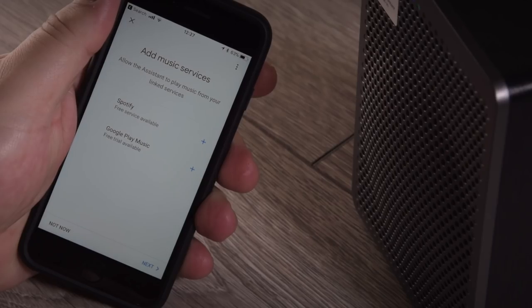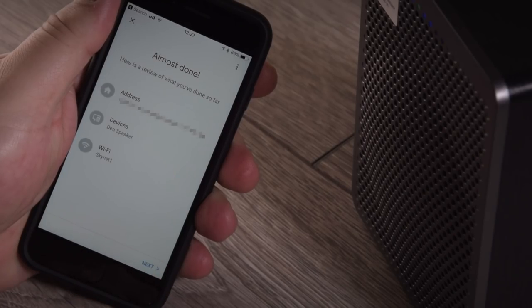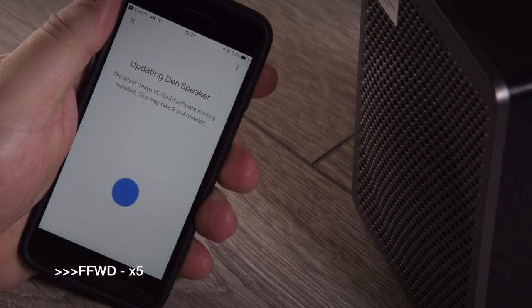Once that's done, we can move on to the music services — if you have Spotify or Google Play, they do have free trials available if you want to go for that. Your next page is really just a summary of everything that's been done: your address, the device, and the Wi-Fi you're connected to. Once you hit OK, it'll transfer all the information to the G3 speaker and update, but this can take up to three to four minutes.